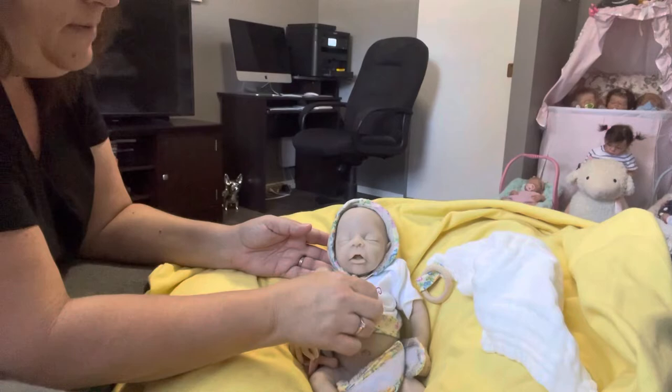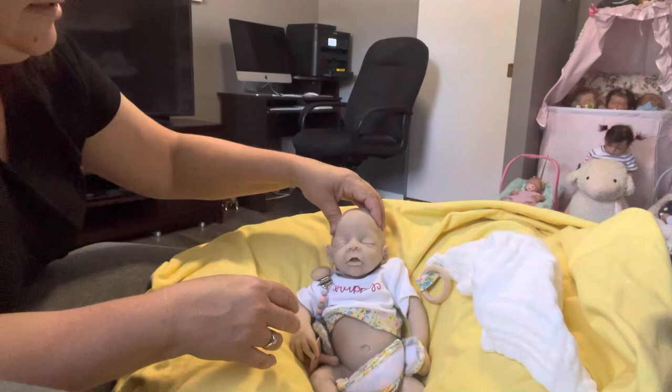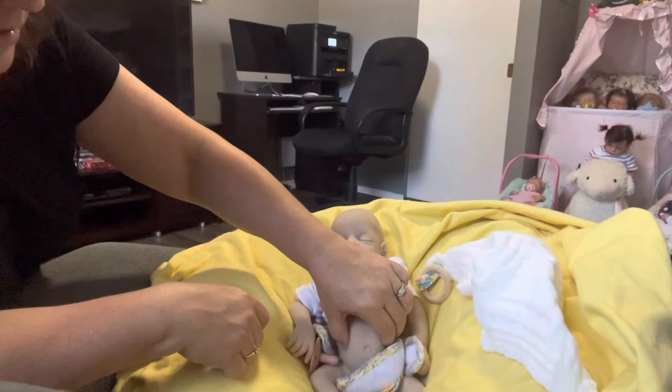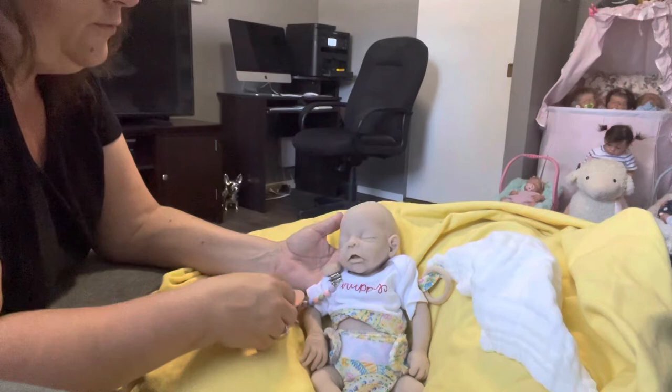I'll be painting her and I probably will be putting her up for sale, but who knows — I keep saying I'm going to keep them but I can't keep them all. The consistency of her silicone is really nice; she's squishy but that belly is so cute. I'm going to put her diaper back on and bring her closer so you can see her face.